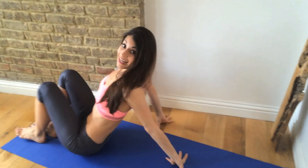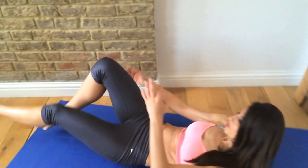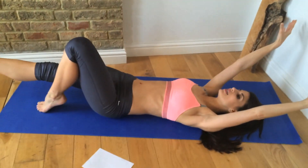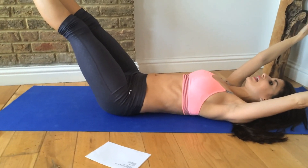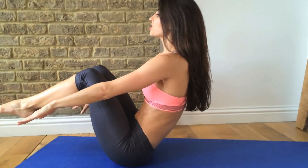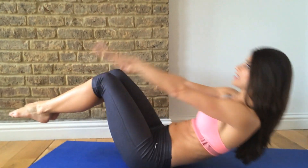Lie down on your mat. The first exercise is V-sits. If you lie down, extend your arms and legs but keep your lower back gently pressing into the mat. We're going to quickly exhale, come up, find your balance on your sit bones — and that is your V-sit.